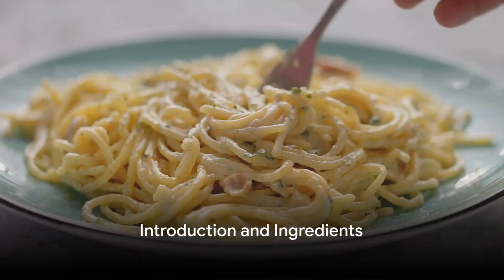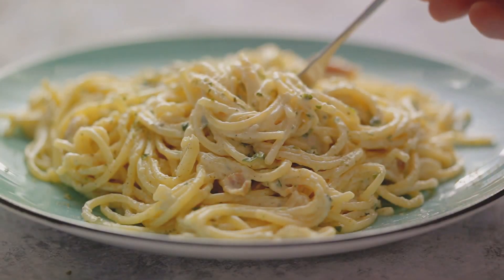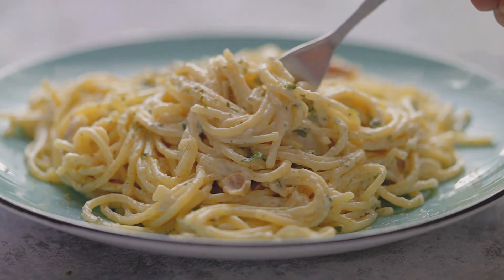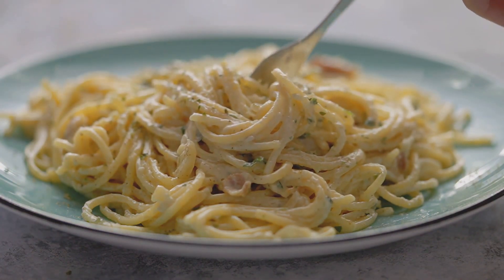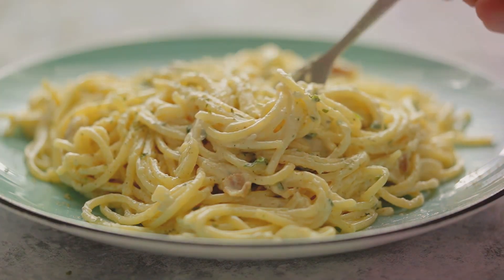Ever wondered how to make the perfect spaghetti carbonara at home? Today we will unravel the secret to this classic Italian dish. It's all about using fresh, quality ingredients and getting the timing just right.